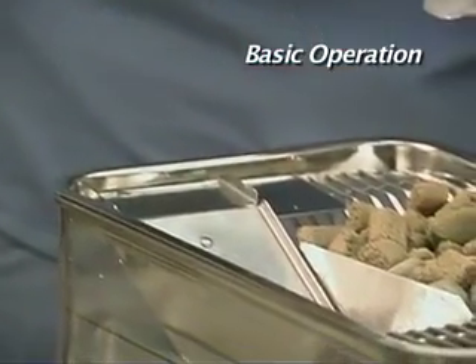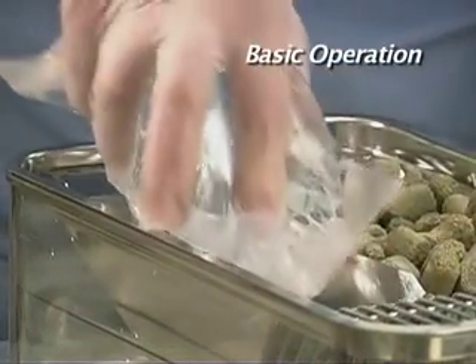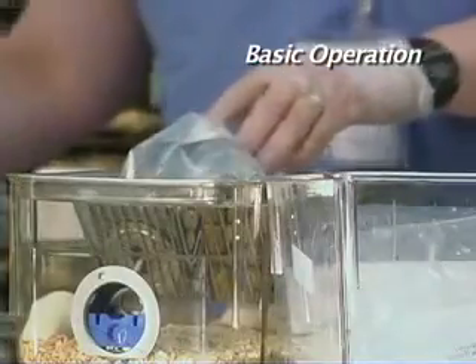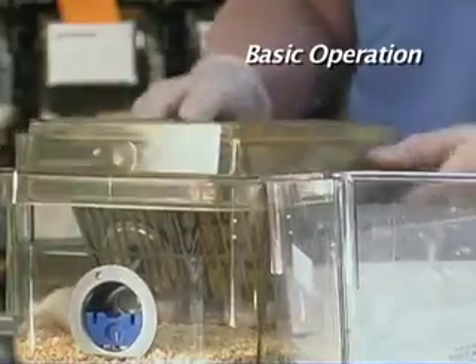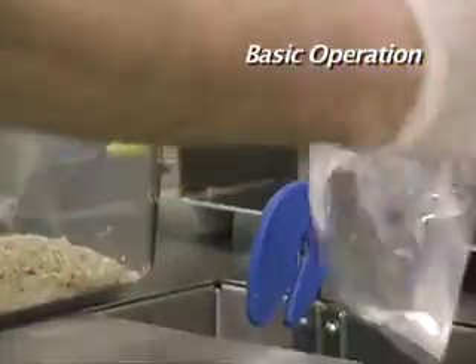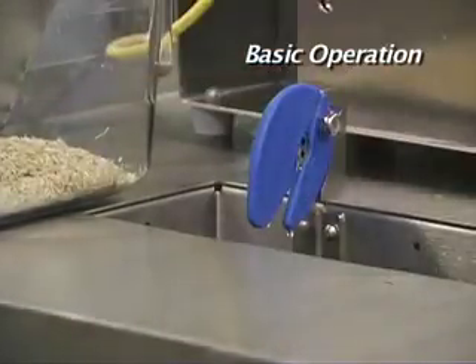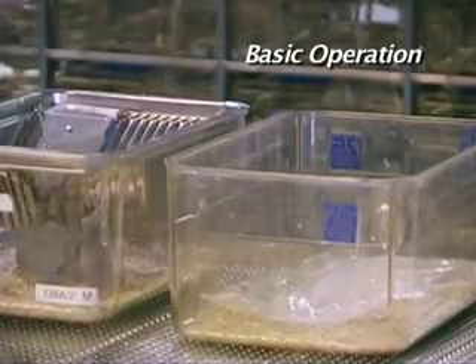The Sippersack can now be inserted valve side down in the supplied liner of the wire bar lid, just as you would a water bottle. This process can be repeated with each animal cage change. The empty Sippersacks can be disposed directly into the Edstrom Sippersack disposal cart or tossed in the dirty cage for disposal later.